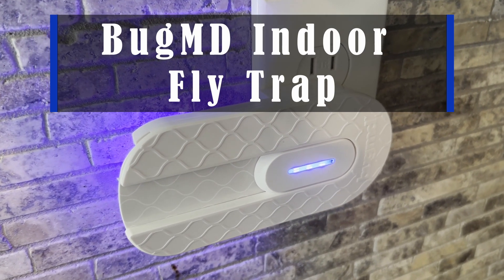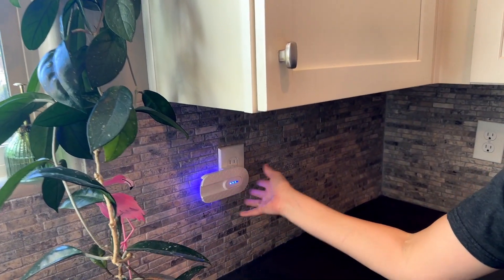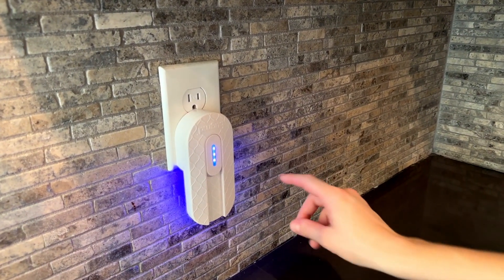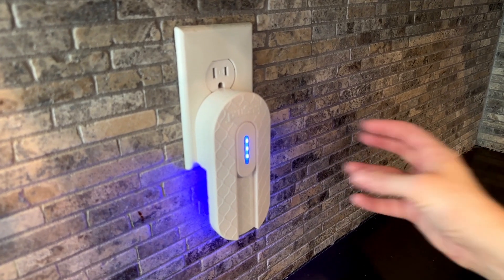Hey guys, this is the BugMD Indoor Flytrap. This thing works great — it's such a simple design. You plug it into an outlet, and mine can go horizontal or vertical, which is really nice. It uses a UV LED light to attract bugs to it.